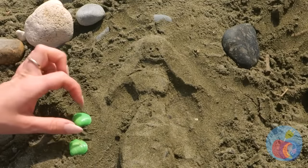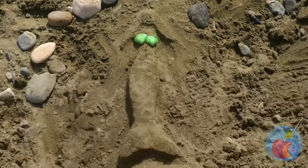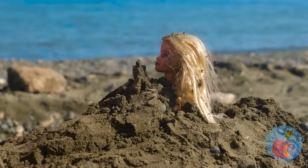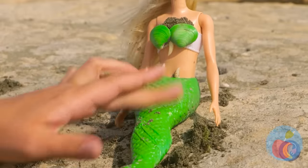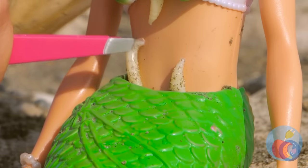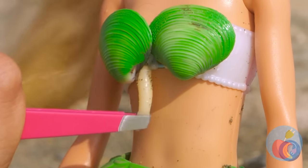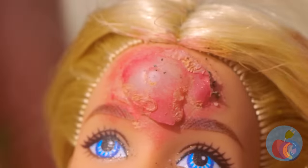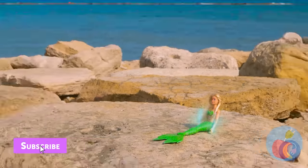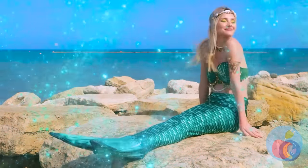Our mermaid's almost complete — just a few more touches. She's alive! And she's keeping the seashells. Maybe we should clean her up for now. Where's an early bird when you need one? Let's finish it off with a little pimple popping. Wow, now she's really come to life!